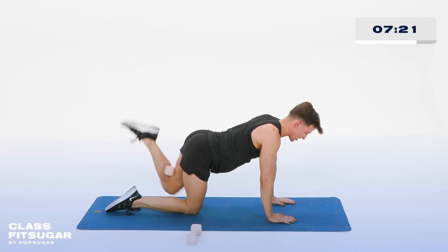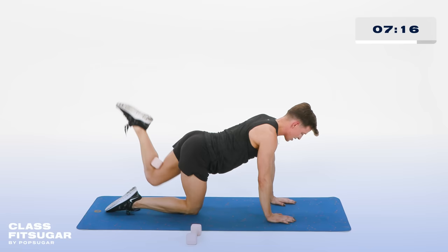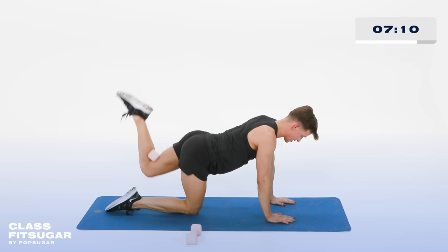Now pulse it — tiny little pulses up. Lift and lift. Keep it moving for 10, 9, 8, 7, 6, 5, 4, 3, 2, and 1. Bring the knee down.